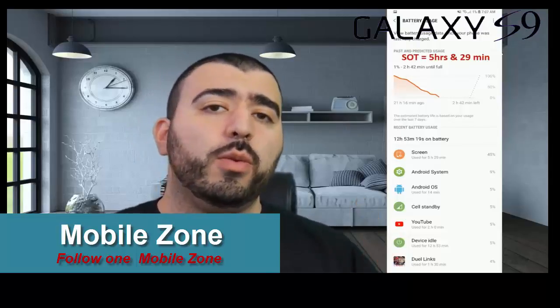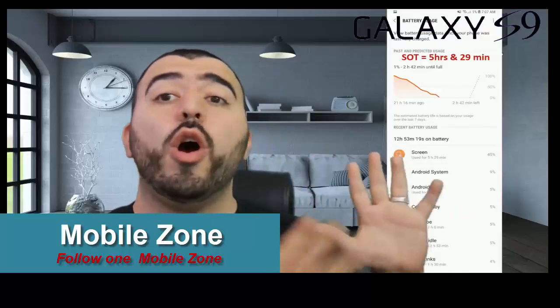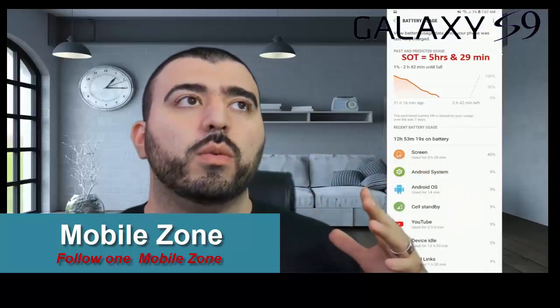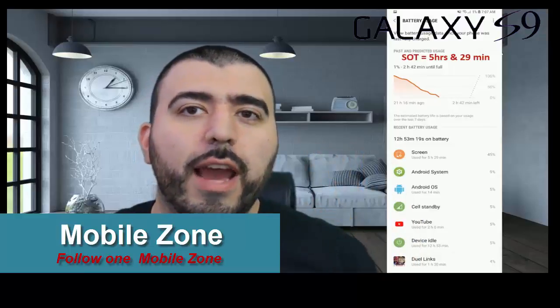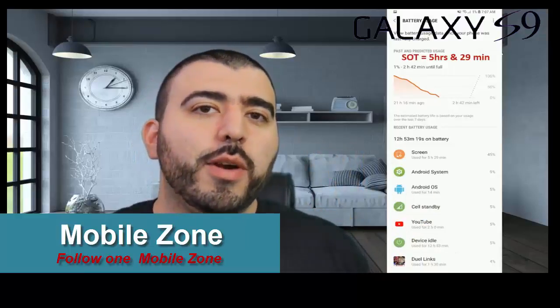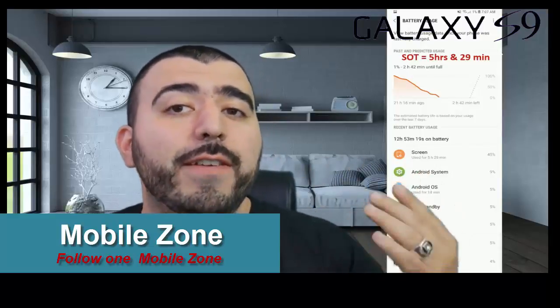A lot of people always ask me how I get these screen-on times that no one else gets. Watch my 'how to improve your battery life' and 'how to speed up' videos — it's all right there. I don't do anything special besides that, and I am a heavy user.